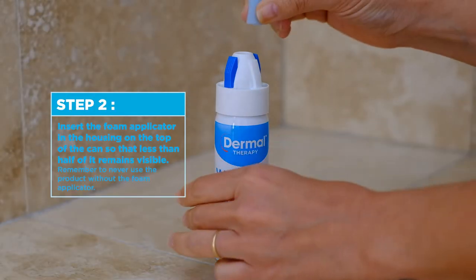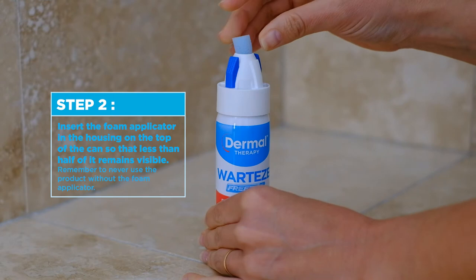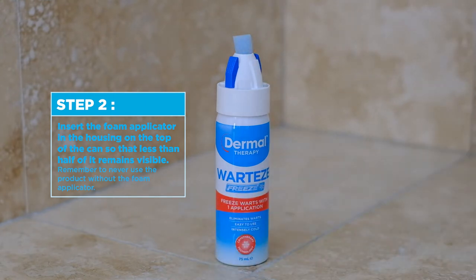Step 2. Insert the foam applicator in the housing on the top of the can so that less than half of it remains visible. Remember to never use the product without the foam applicator.